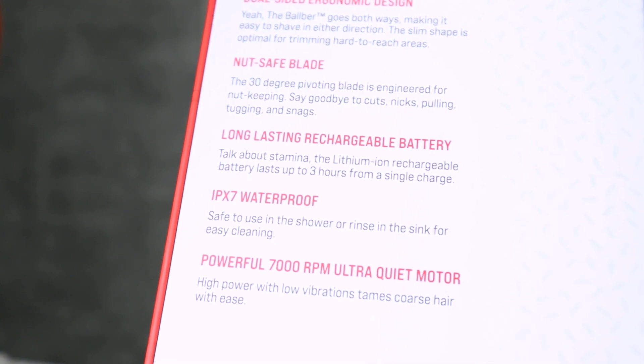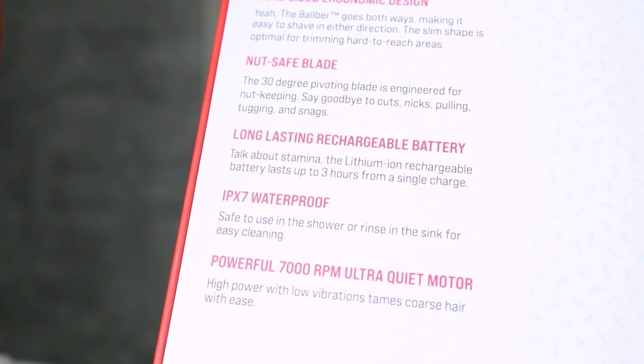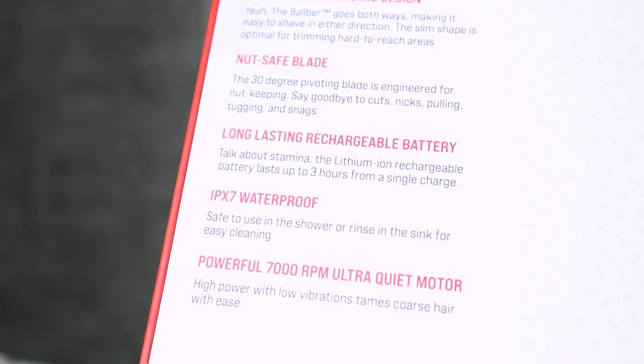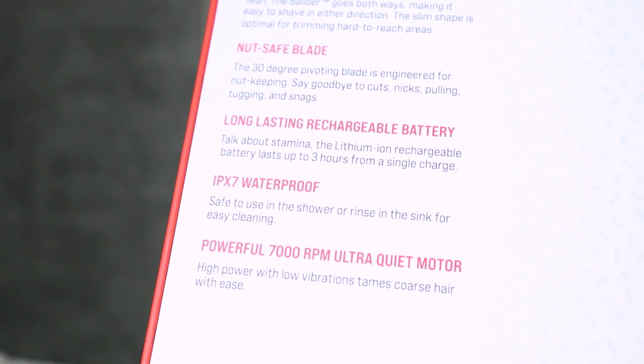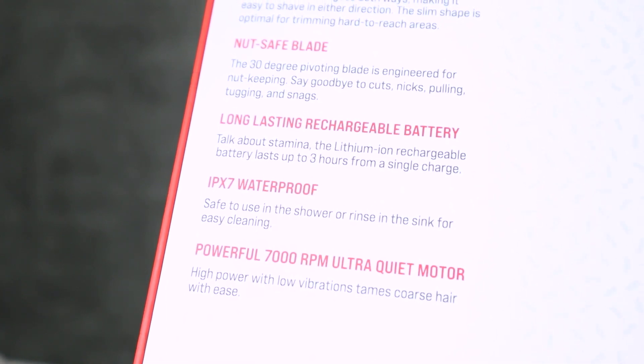It then follows up with a long-lasting rechargeable battery — the lithium-ion rechargeable battery lasts up to 3 hours from a single charge, which is more than enough for multiple sessions. The Balboid trimmer is also IPX7 waterproof, meaning it's safe to use in the shower or rinse in the sink for easy cleaning, which is a must for below the belt trimmers in my opinion. They also provide a powerful 7000 RPM ultra-quiet motor with high power, low vibration, that tames coarse hair with ease. I'm going to do a sound test in a bit so you can hear it for yourself.